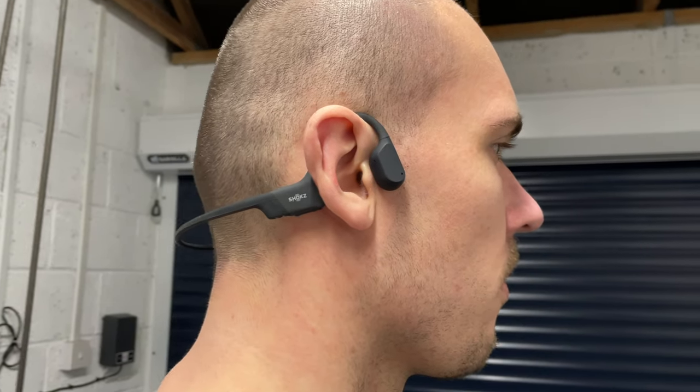The Shox Open Run headphones are bone-conducting headphones that allow you to listen to music, podcasts, or an audiobook, while still being able to hear everything happening around you, making them ideal for runners and cyclists. In this video, I'll be reviewing the headphones and sharing my experience using them for the last month, so let's jump straight in.